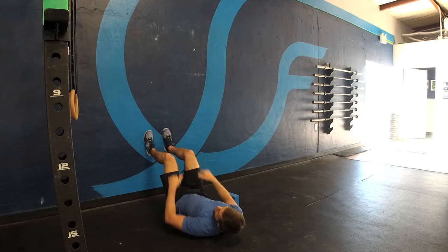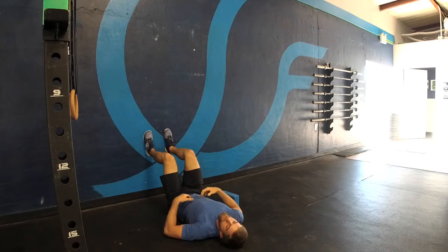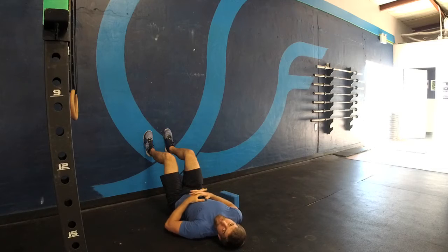I'm going to lay flat on the ground, hips and knees are at 90 degrees. First off, I'm going to take a big breath in through my nose. On my exhale, Jelly Belly, let the back sink flat to the floor.